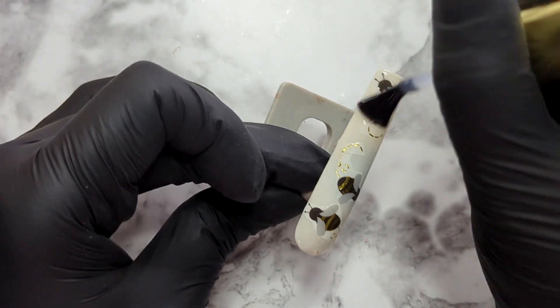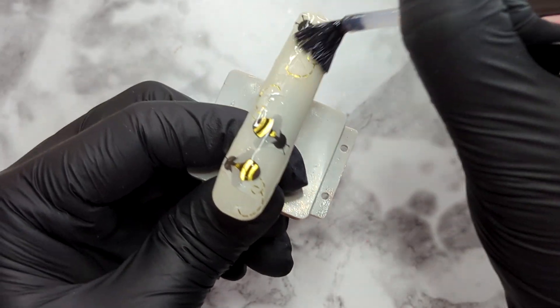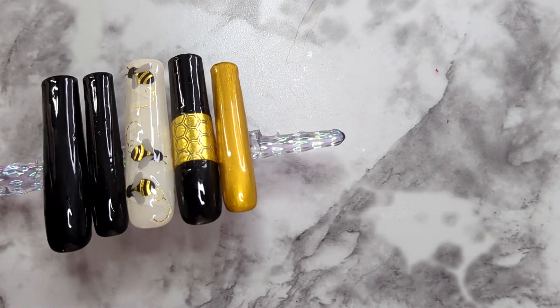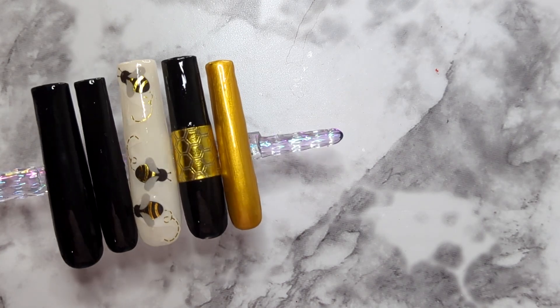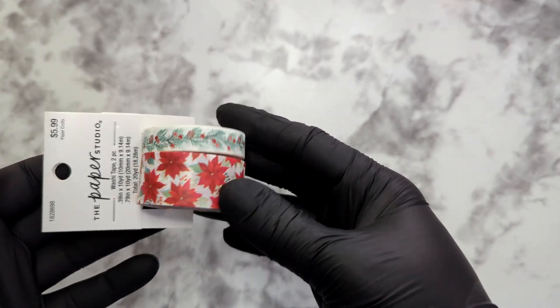This time I'm sealing the tape with a base coat because it will level out the nail, and then I will apply a top coat. Here are the final results of the bee washi tape — I think they're giving a 3D sticker vibe. What do you think?